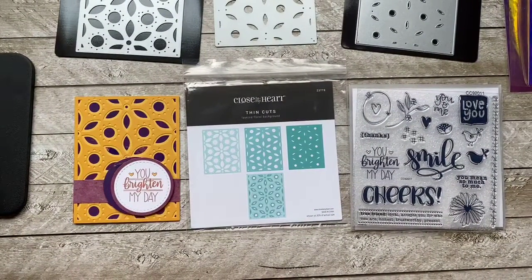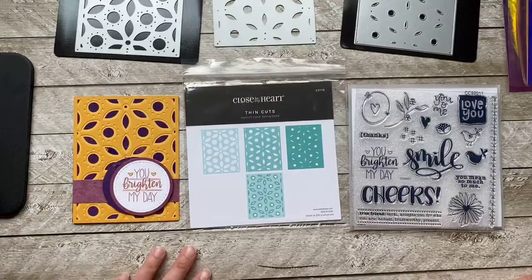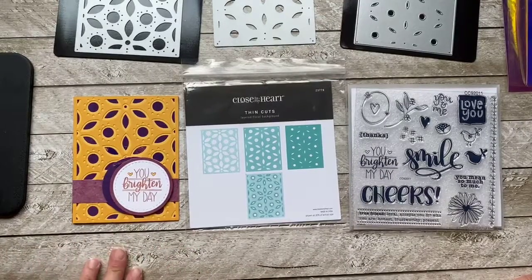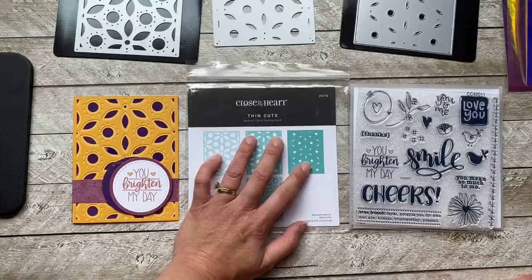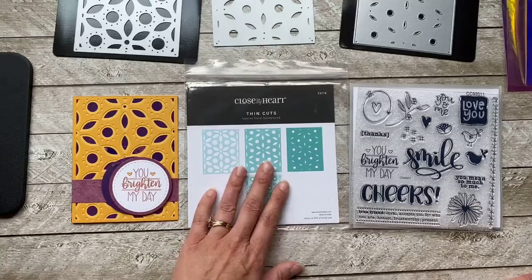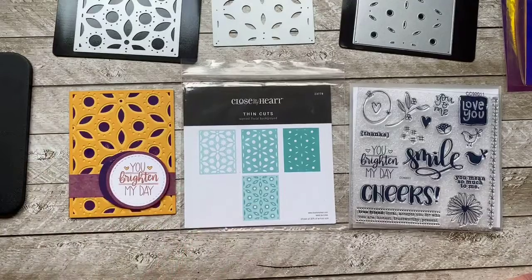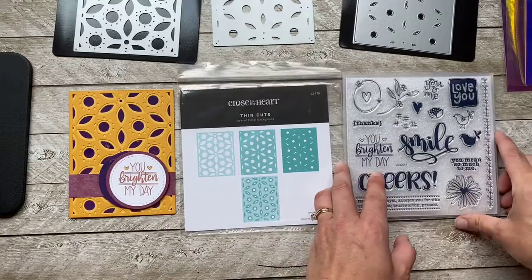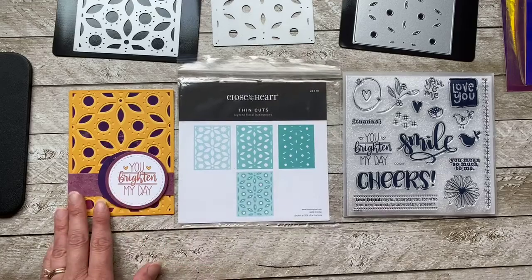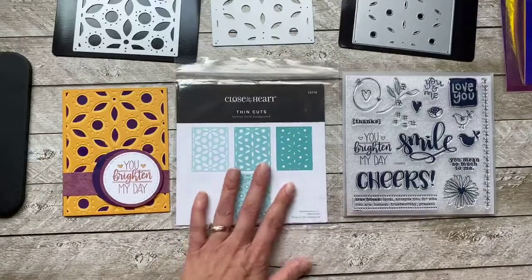Hey everyone, it's Tina Lovell. I know I'm a couple minutes late but I wanted to come on and do a quick live to show you a couple of the things I've been playing with from the new idea books. I just got home a little late because I was able to get one of my sons to get his hair cut, and it ran a little longer than I wanted. So let's get started.